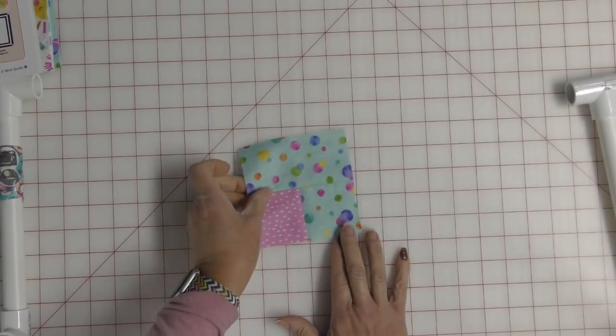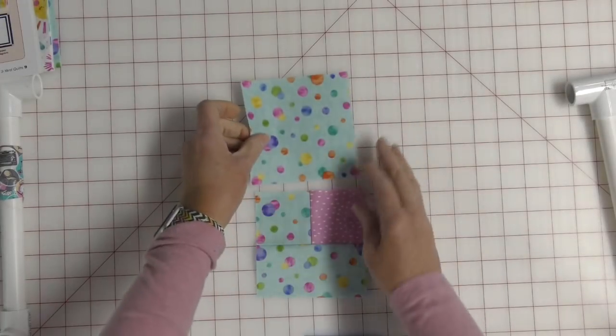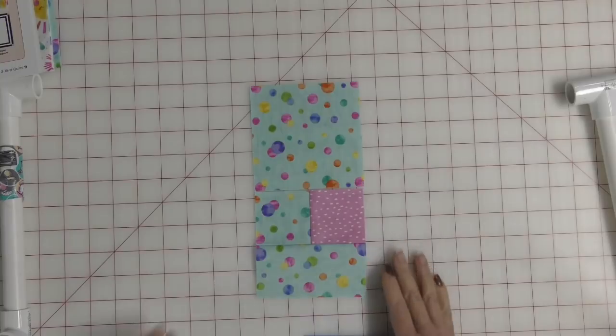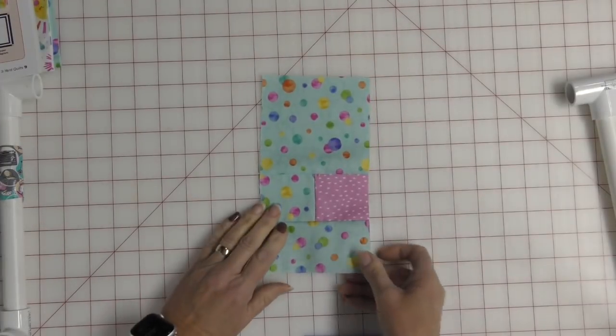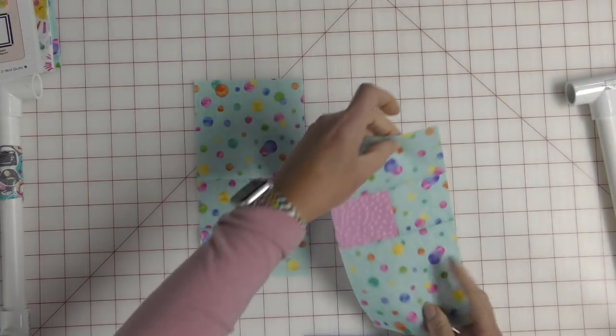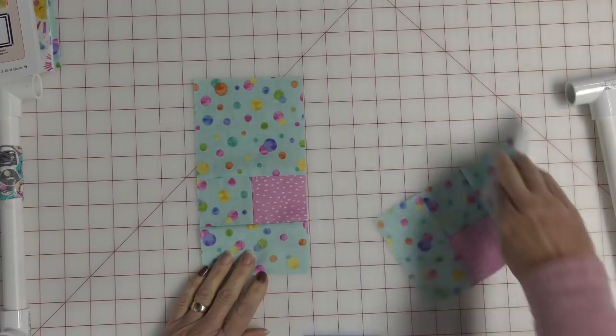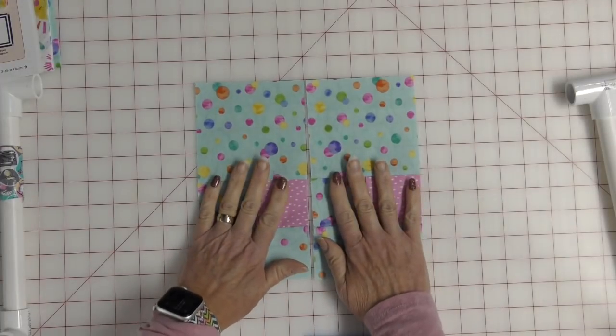We end up with this unit. Now we're going to take this and sew it to this square, and that is going to produce this block. We are going to do that enough times to create multiples of these. Here — it's the same way. When you sew and get this unit, you want to press the seam towards the square — not towards the pieced square.